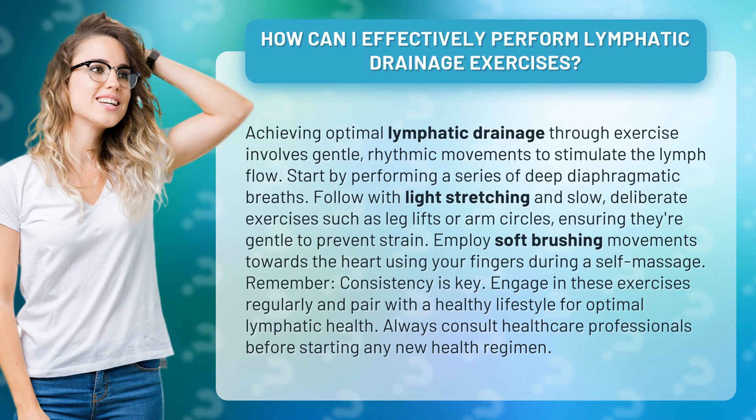Remember, consistency is key. Engage in these exercises regularly and pair with a healthy lifestyle for optimal lymphatic health. Always consult healthcare professionals before starting any new health regimen.